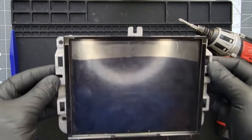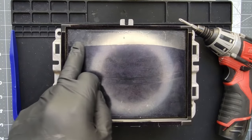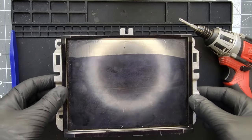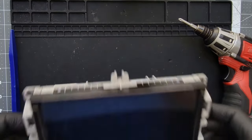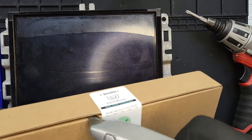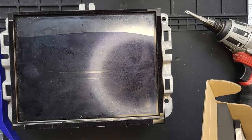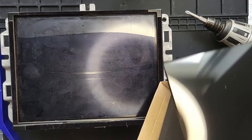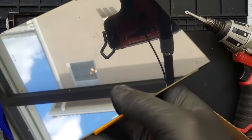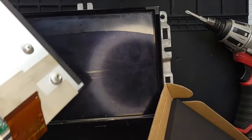So once your radio is out of your car, the first step is analyzing it — and we can see there's a bubble on the very corner, which is very common. I think pretty much every vehicle has experienced this. So we'll take the new panel out of the packaging. Notice that there's no bubble here — it looks like new, ready for installation with the original connection.